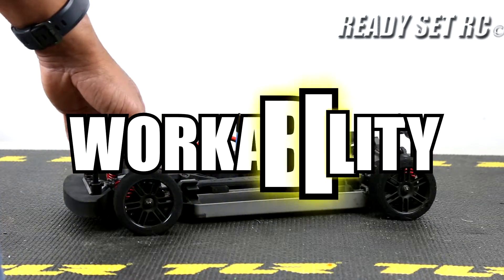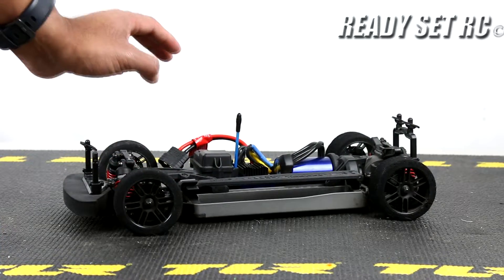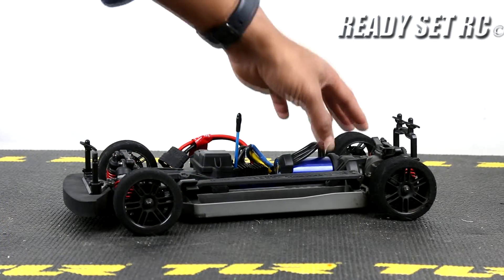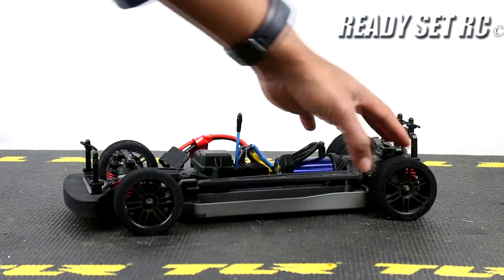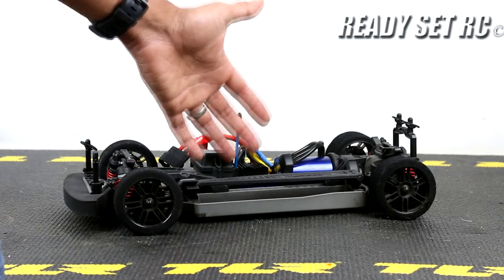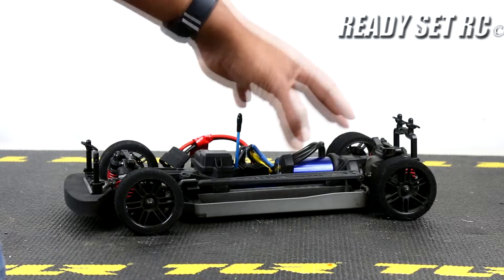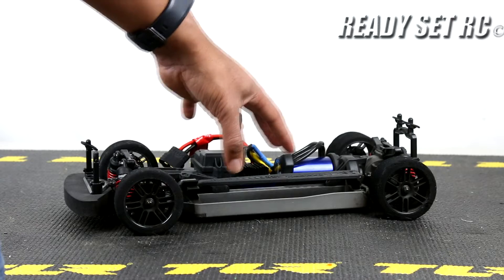Workability — this vehicle is one of the easiest on-road vehicles I have ever worked on. Everything is exposed, it's a modular design — the front just pops off, the rear just pops off. I did not have any issues on this car. I find this to be a very workable and easy vehicle to do any form of modifications to.